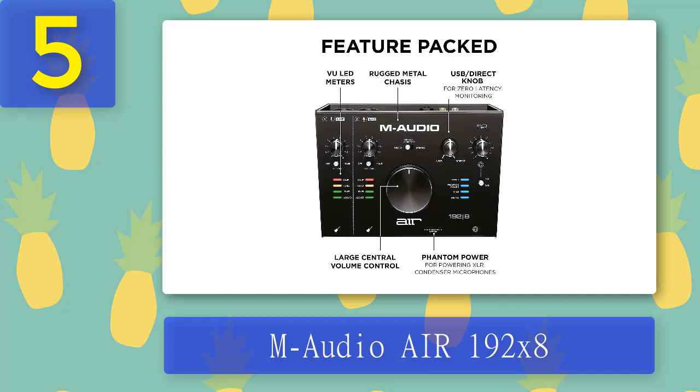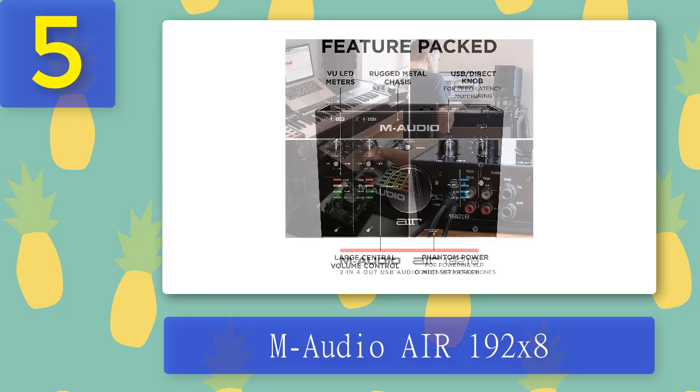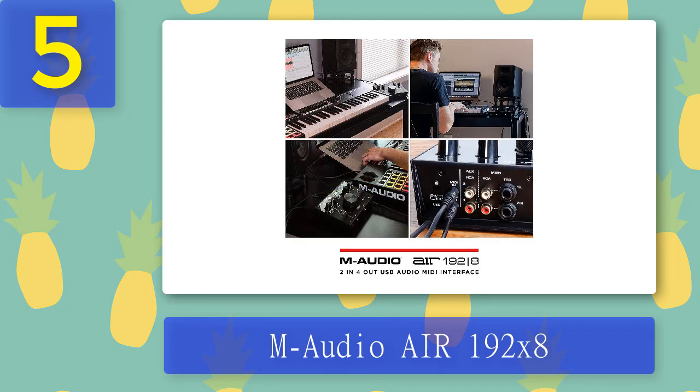Things we like: like every other audio interface, the M-Audio AIR 192|8 comes with a software bundle and plugins that you can use for free. Most of the emulator plugins and software tools are, as always, sold separately. The interface also comes with some cables. The unit looks sleek and stylish — it has a very solid black housing shaped the same as the UA Apollo Solo.